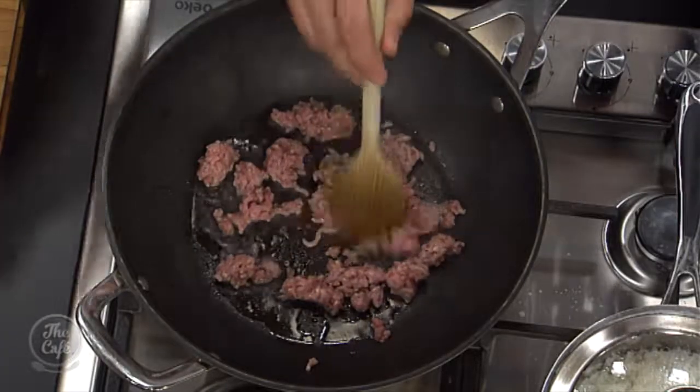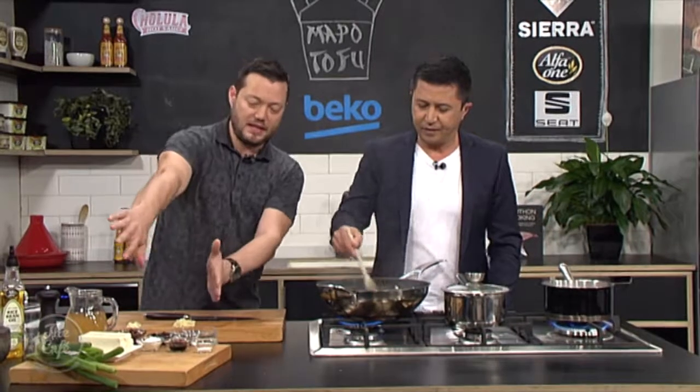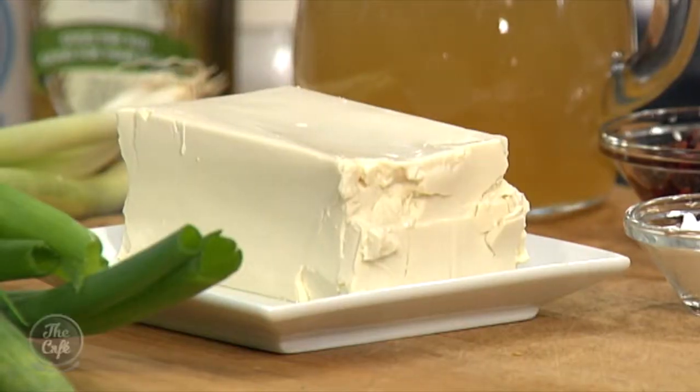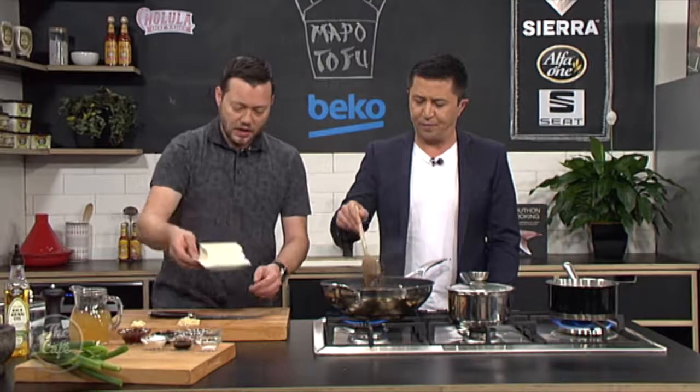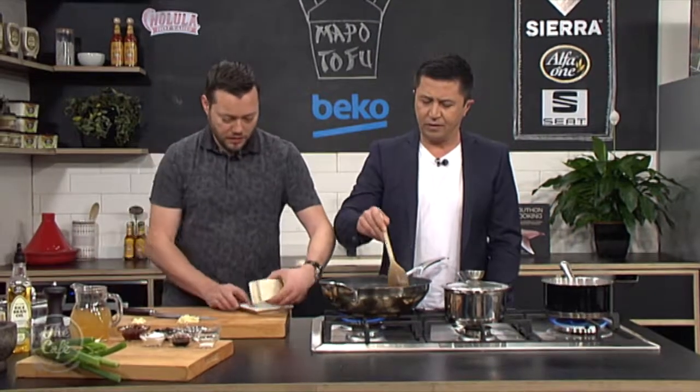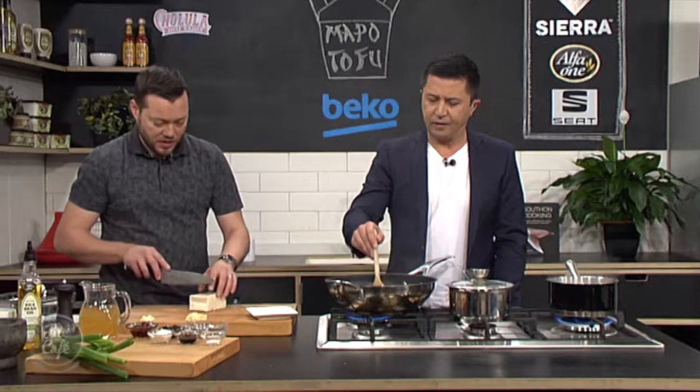So we have got tofu. That side's all vegetarian, but the mince is not. So if you wanted to do a vegetarian version, just don't do this stage here. That's fine. So we've got some tofu — this is easy to get now, you can get this pretty much everywhere.